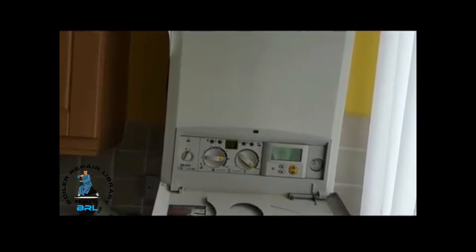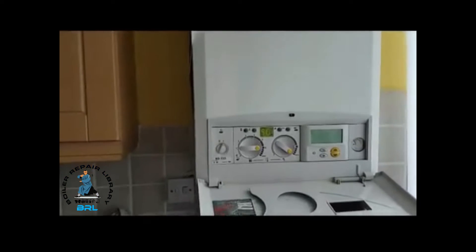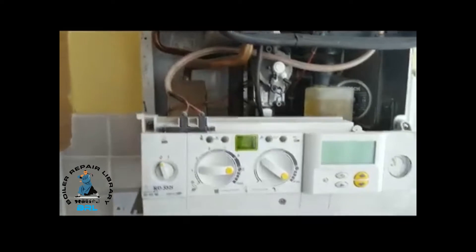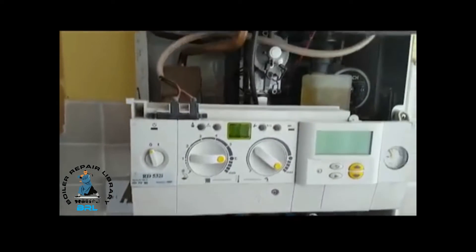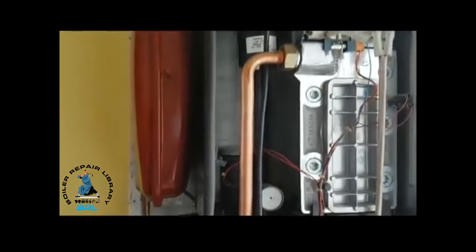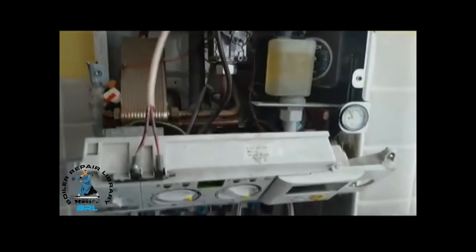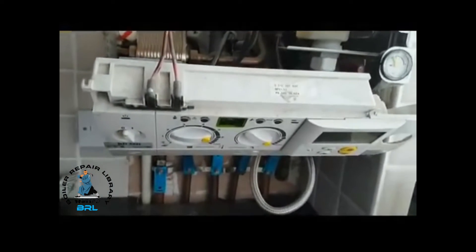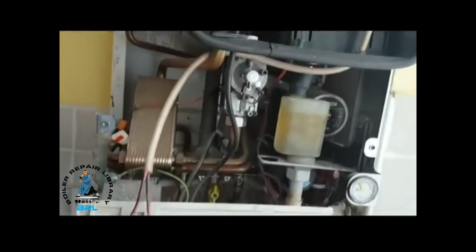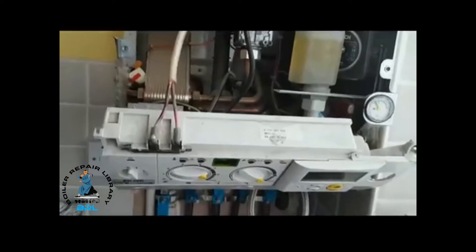The first thing we're going to do is take the casing off. As you can see it's quite a big unit. This is a Worcester boiler badged up for British Gas. So inside the boiler we're just going to have a quick look round it and check its operation. This particular unit is a Worcester Bosch badged up for British Gas — equivalent of a Worcester 30 HE+.